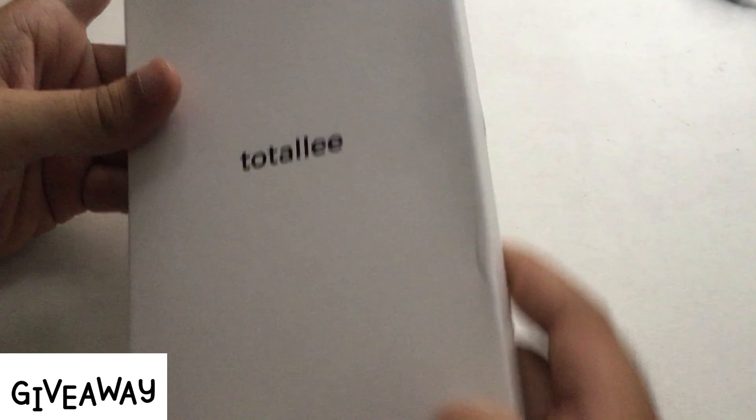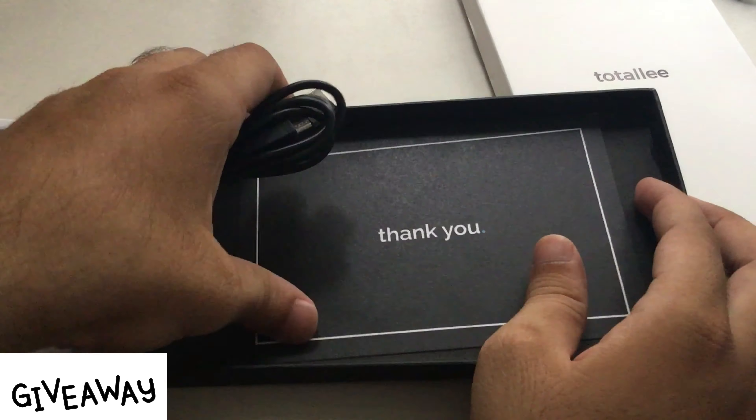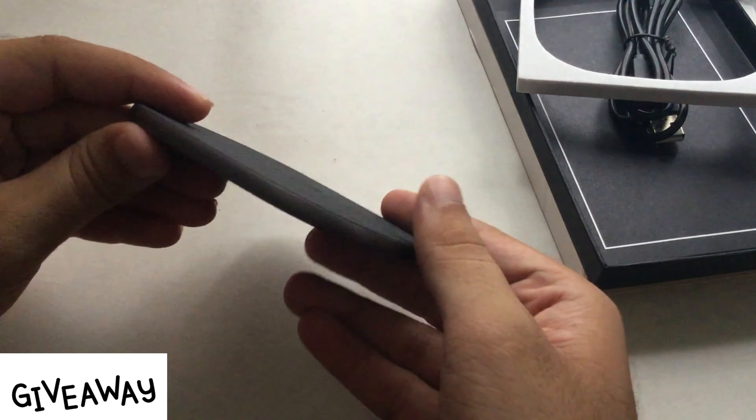Here's the original Totally Wireless Charger box. Let's do the unboxing and check how it works with Apple and Android mobiles. Inside the box, Totally gives a single 1-meter cable to connect the power socket and wireless charging pad, and beautiful safety packaging for the charging pad.